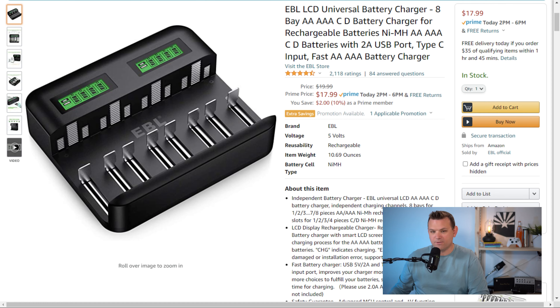I got it for $17.99 on Amazon and I've been very pleased with it. I never heard of this brand EBL, but it has really solid ratings on Amazon. They're also sold at Walmart.